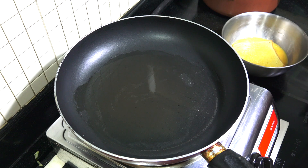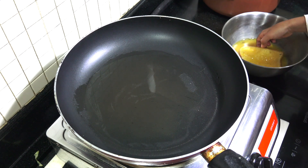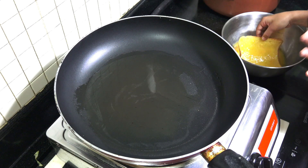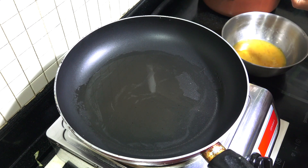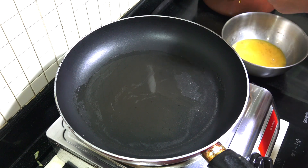Let's go to the cooker. We have the oil ready here. You can put butter in it and then the butter will melt if you are putting the butter. And now we will put this egg bread in here.